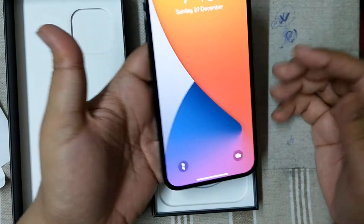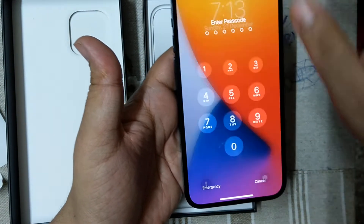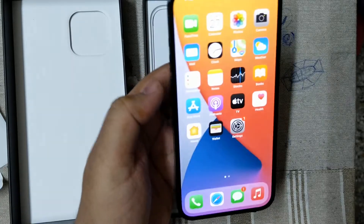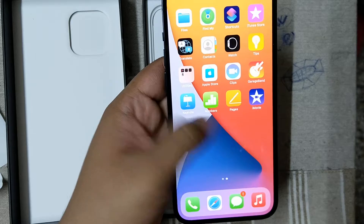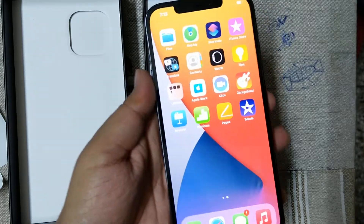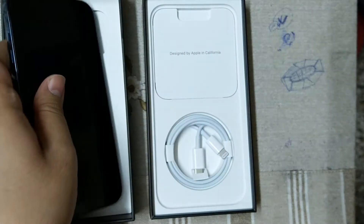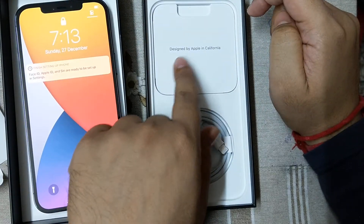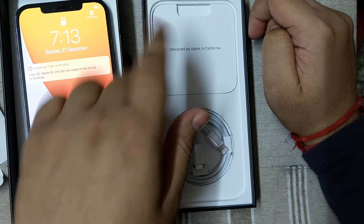The phone is already on and now I am turning it on. This is the first look of the phone. I will make a full unboxing video later. Now I am opening the other part of the box — designed by Apple in California; this version is from California.